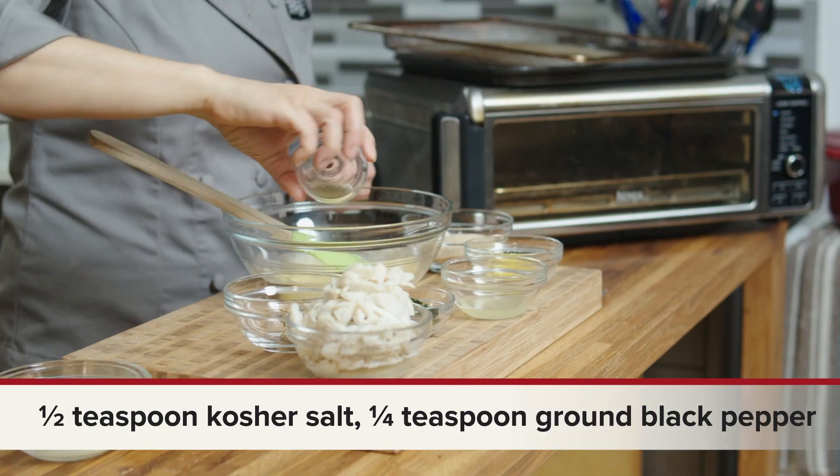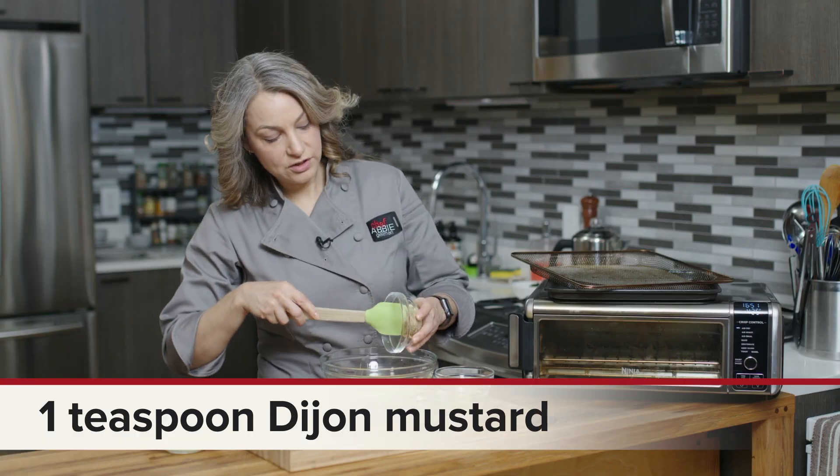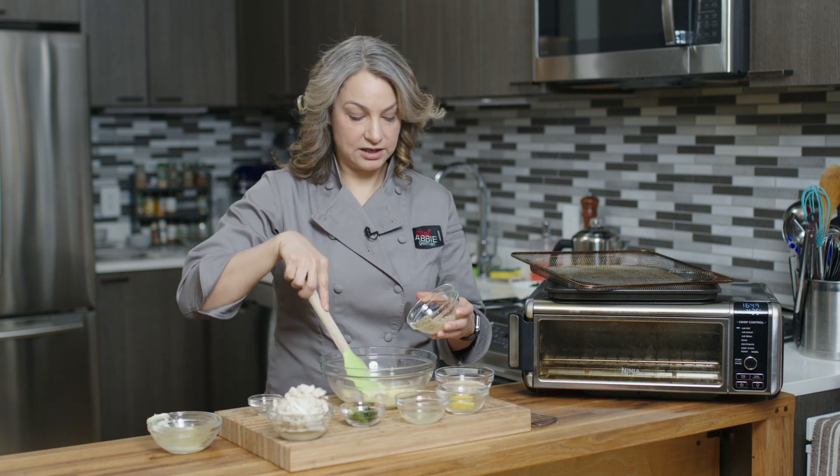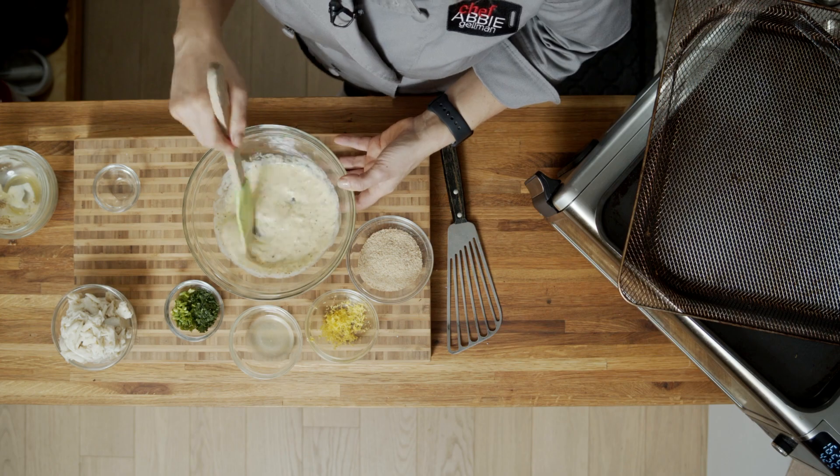We're gonna kind of mix everything together here as we go. I have some salt and pepper, and here we have some mustard. You can use any kind of mustard you like. This is more of a grainy mustard, but you could use a Dijon, honey mustard, or a yellow mustard. Anything you like is gonna taste good.